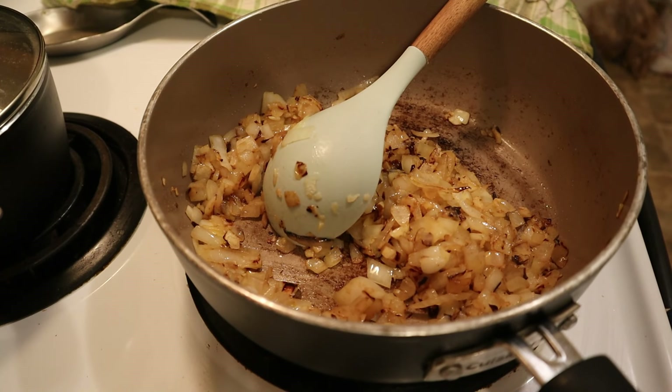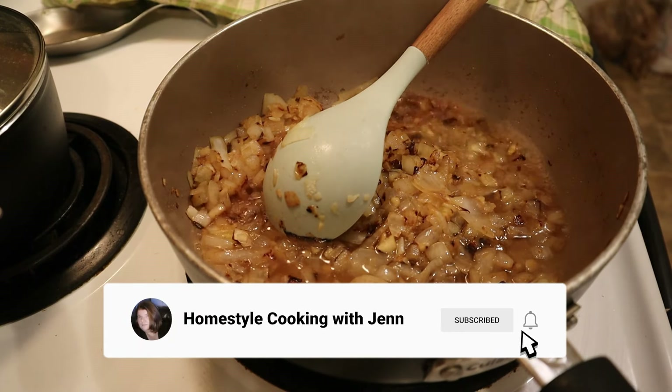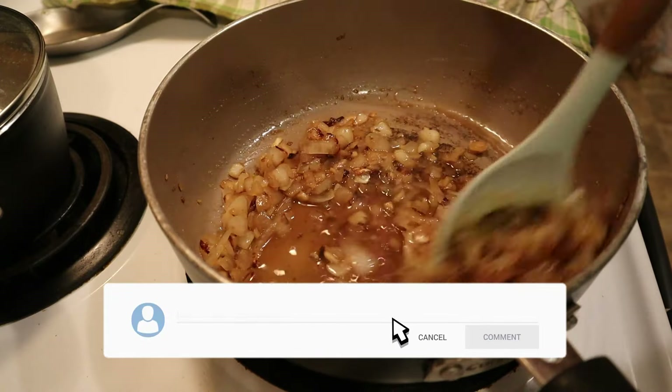You want them to be a deep golden brown like mine, and then add about a half a cup of white wine or chicken broth and keep stirring or whisking until the wine has reduced by at least half.